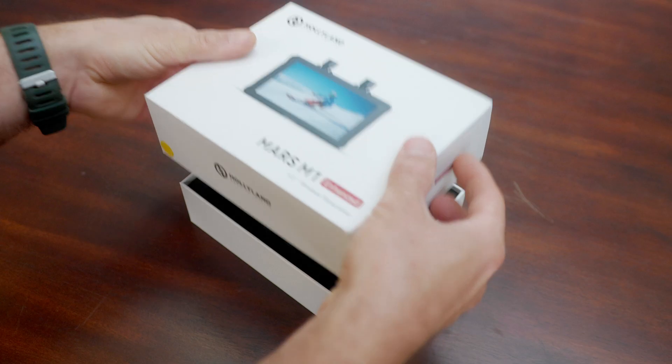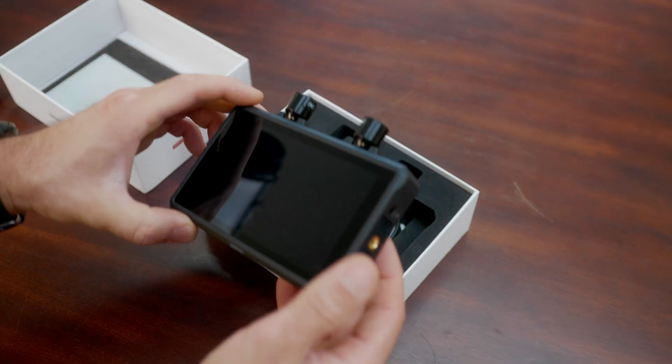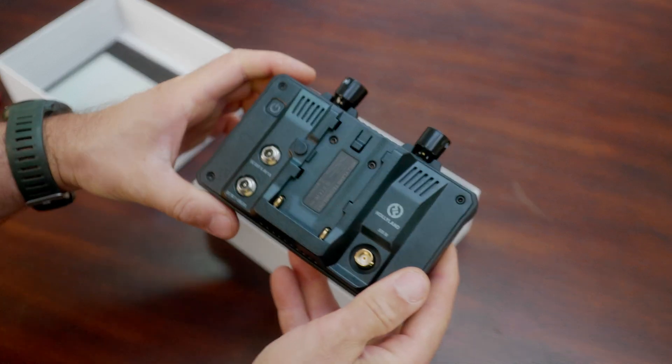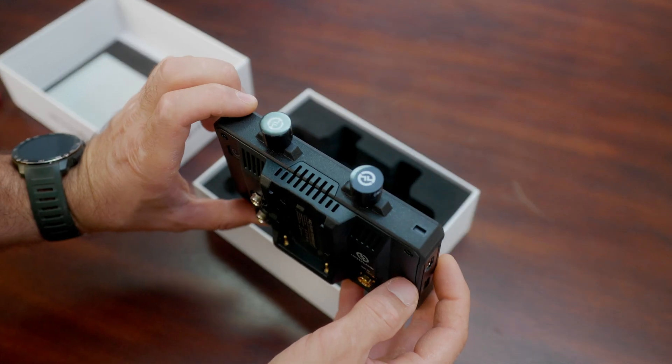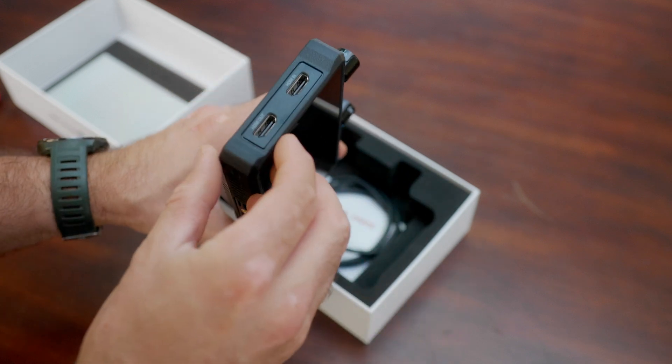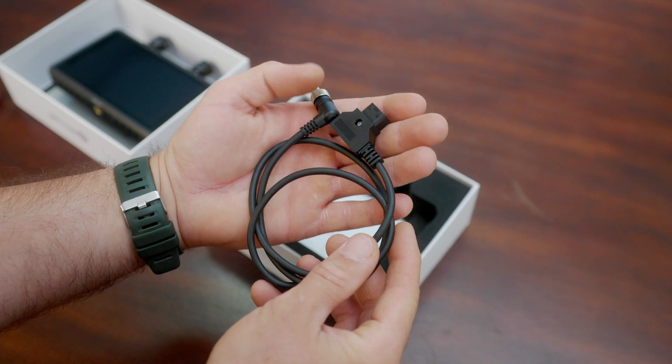Let's do a little bit of unboxing. As usual, you find a nice screen protector right on top of the box. This monitor is literally built like a tank, with nice short little antennas and every feature any professional would ever look for. It now has threads on the DC input and output to prevent the cable from slipping out and turning off your monitor.